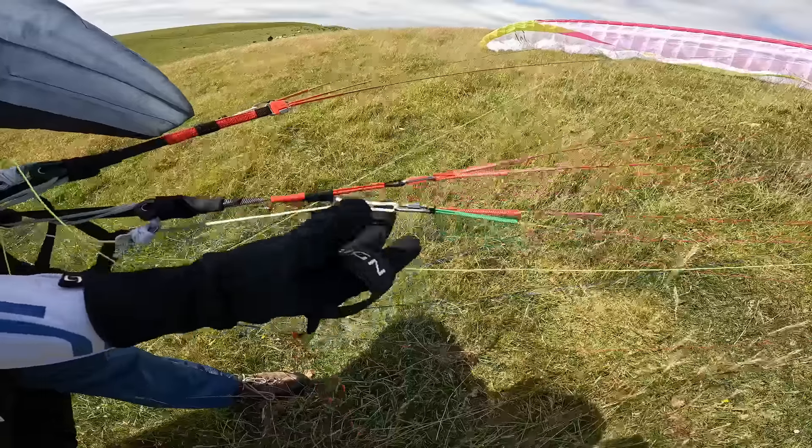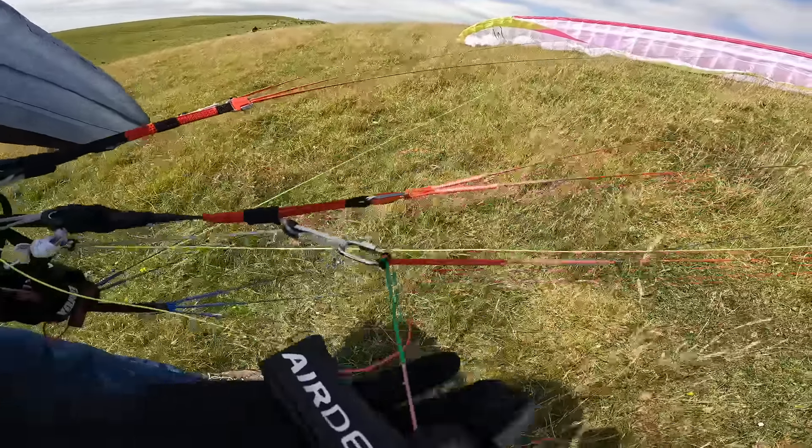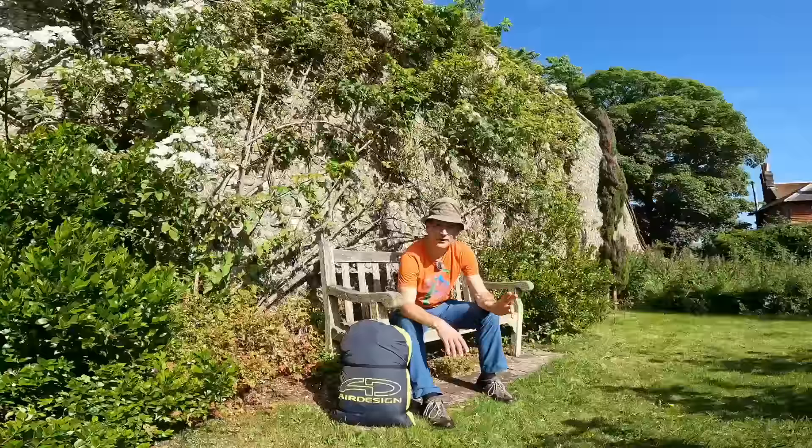The lines are fully unsheathed, as you'd expect for this class of glider. It's a two-liner and the lines are all unsheathed, except as usual for just the main brake lines.